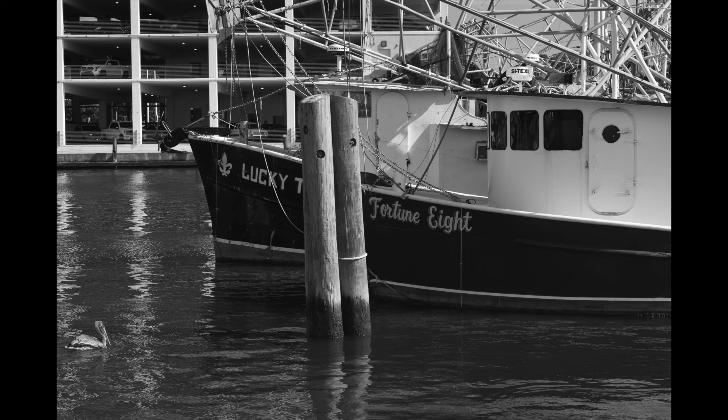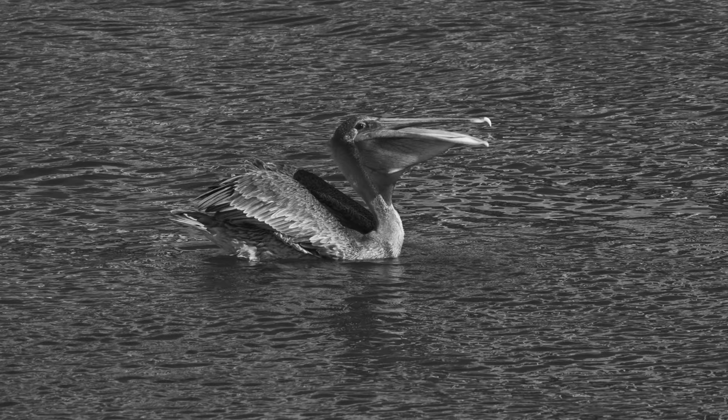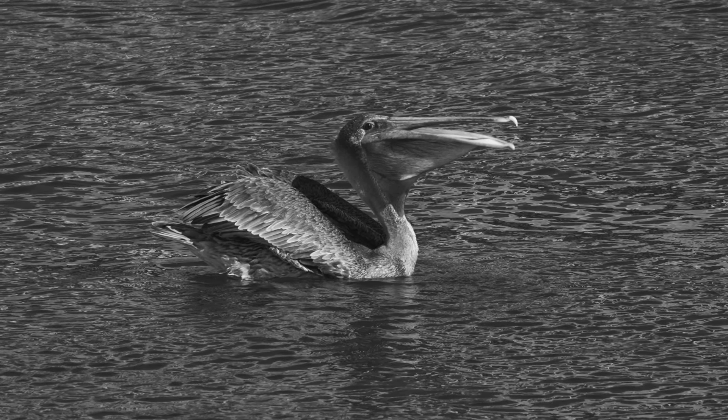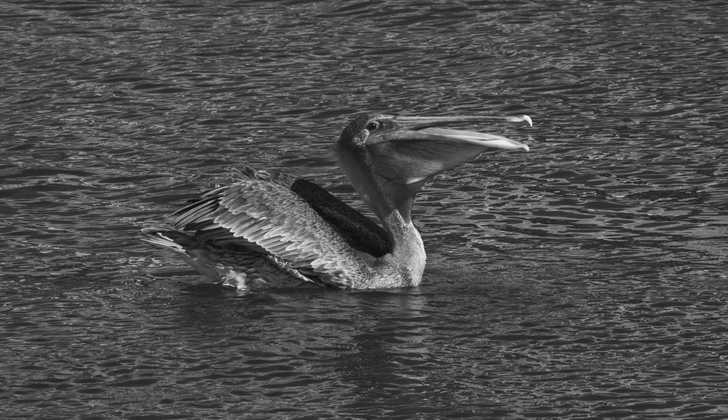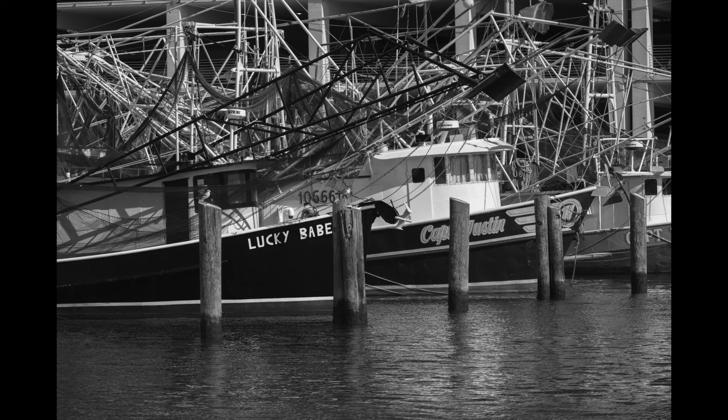I've photographed these boats in color many times. I kind of like them in black and white — it gives a totally different look, a different feel. They're very colorful boats, but I think they work in black and white. I was able to get pretty close to this pelican, again at 200 millimeters. They seem very patient and not too scared — at least not as scared as the seagulls. I don't want to scare them away; I'm intruding on their space.